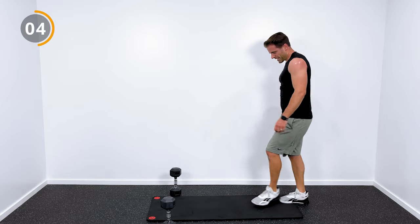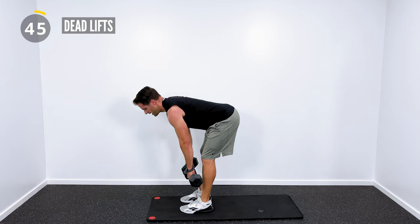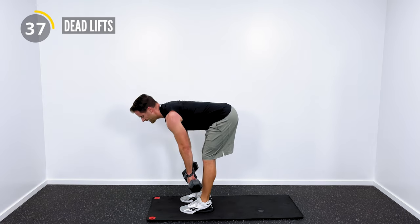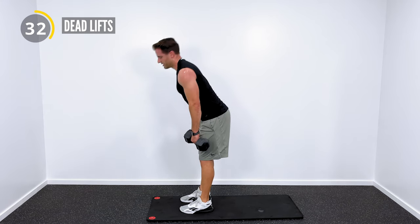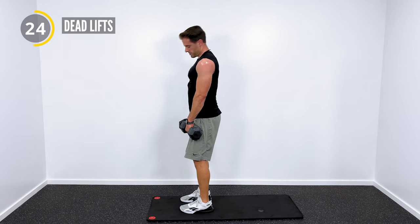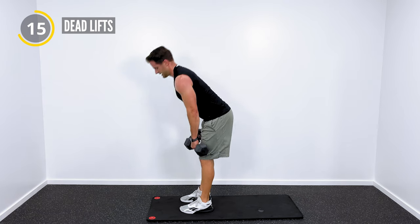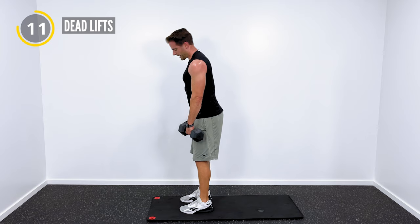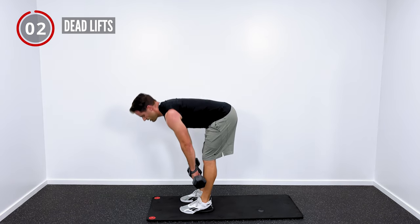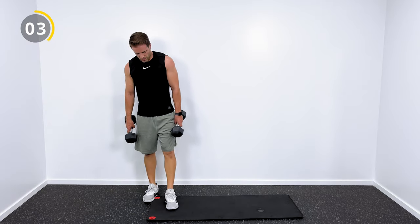Last exercise — we're going to get some dumbbell deadlifts. Pick up both your dumbbells, the heavier ones. Hinge forward at the hips, keep your back straight, and then use the glutes and hamstrings to pull yourself back up. It's kind of a straight leg deadlift. Use your butt — squeeze your butt to pull yourself back up to upright. This is a great exercise for the hips and lower back. Lower back stays nice and straight. Don't let your back round — if you go too low and your back starts to round, don't be in that position.